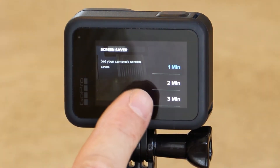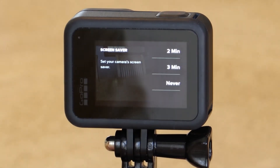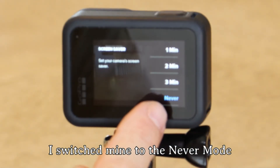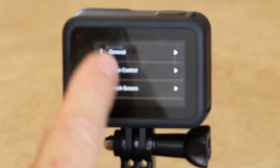Touch it and you have your options of 1, 2, or 3 minutes. You can also pick the never option, in which your screen will stay on for the duration of your video. Let's get out of the menu onto the main screen.